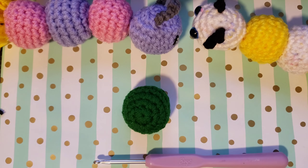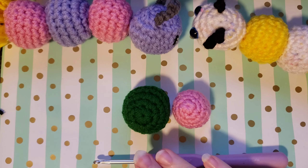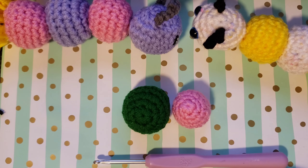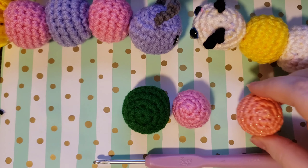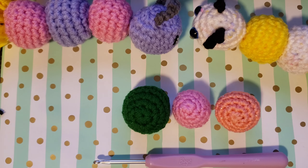If you would like to make a smaller caterpillar, it's super simple. When I jump into the tutorial here in a minute, I'm going to start with a magic circle and six single crochets in the circle. If you want to make a smaller caterpillar, just do four single crochets into the magic circle instead of six — everything else will be the same. Your third option is to use a three weight yarn; this is about the size that your ball will be using a three weight yarn and still using the 3.75 millimeter hook.